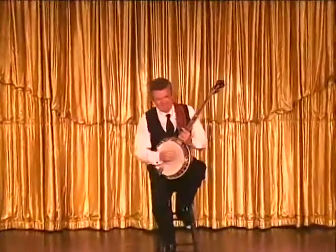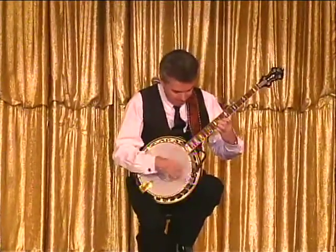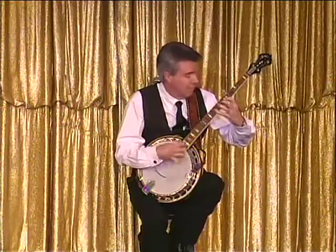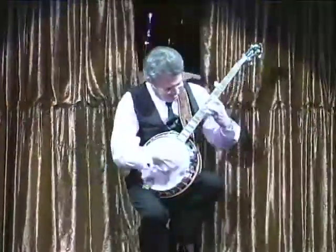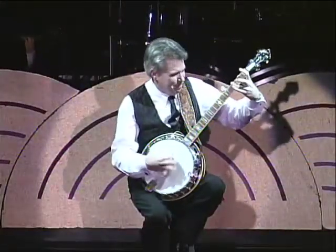But the biggest surprise is the way I start my show. You see, I walk out on stage, the orchestra is hidden behind the curtain, I sit down and all by myself I start playing the great classic, Malagueña. Now why is Malagueña a big surprise? Well, Malagueña usually closes a show, not starts one.